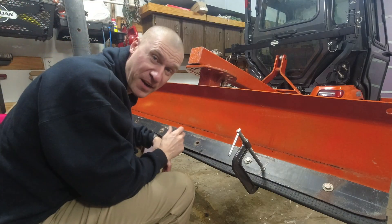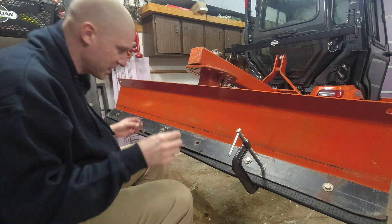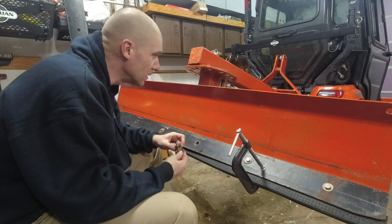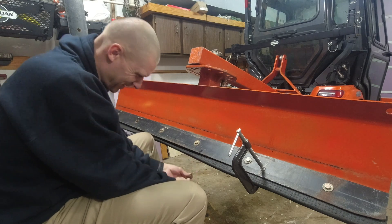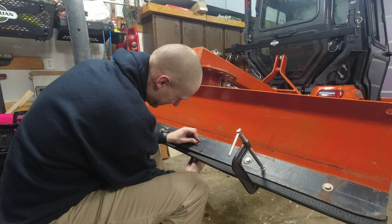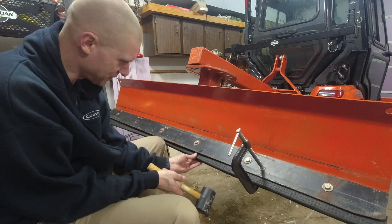I need a bigger garage - every time I try to do something I've got to move ten different things to make room for what I want to do. It's frustrating. There are a lot of people worse off than me though, and I am thankful for what I've got.